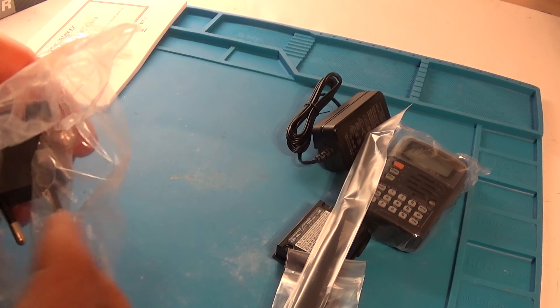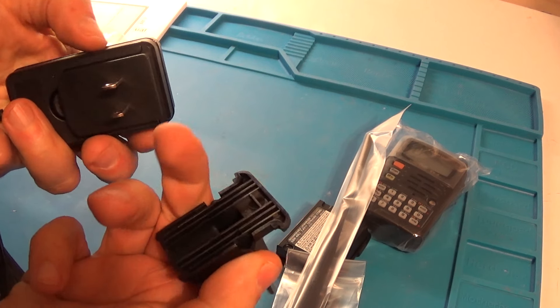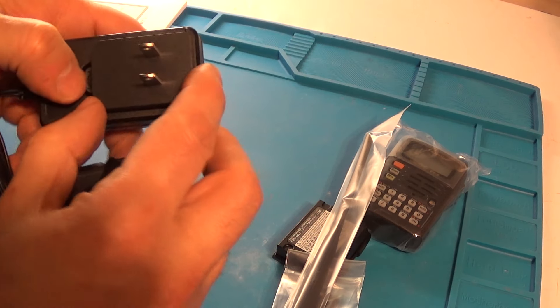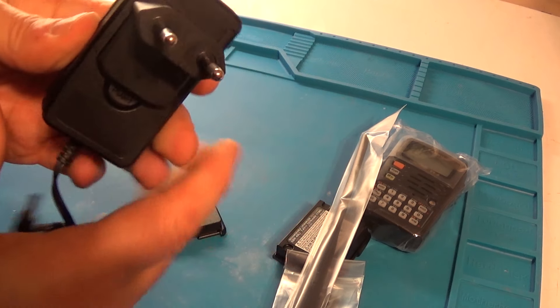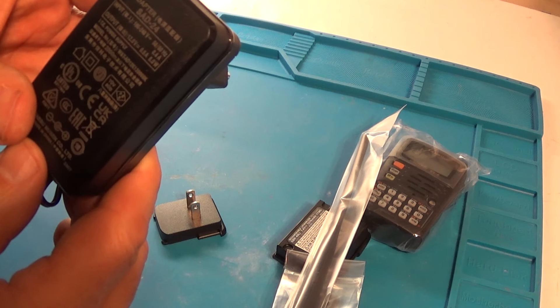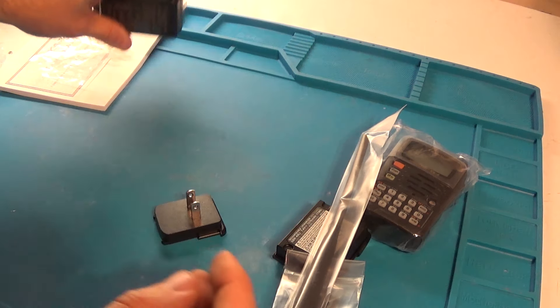And it has the universal power adapter fitting. Let me slide that off. I suspect that's for European use, so it does multiple power sources — 100 volts up to 240 volts. I hope that's readable there.